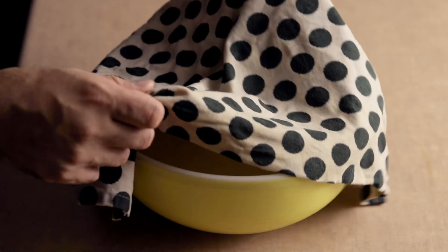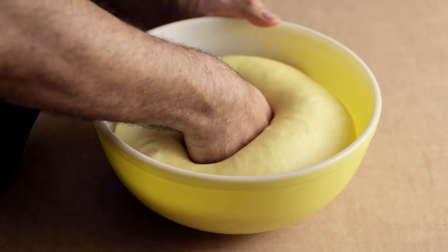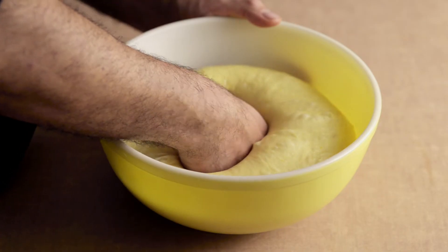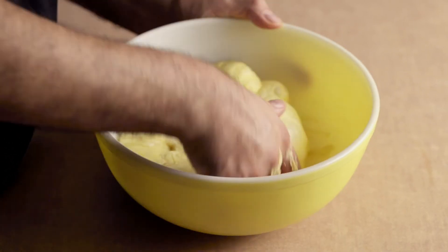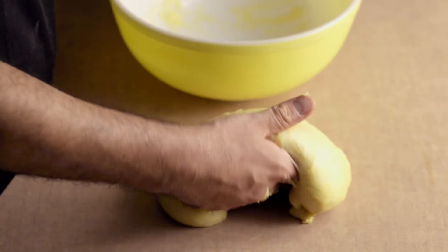Remove the bowl from the oven and take off the towel. Deflate the dough by lightly punching it. If your dough hasn't risen, your yeast was not active enough. For how to fix this, refer to the description of this video.